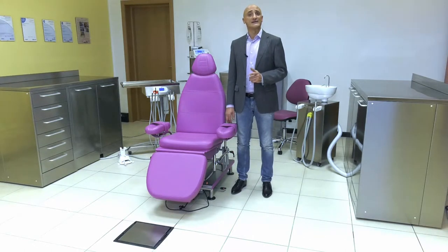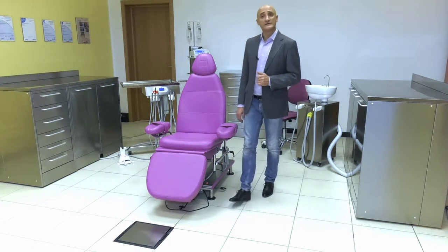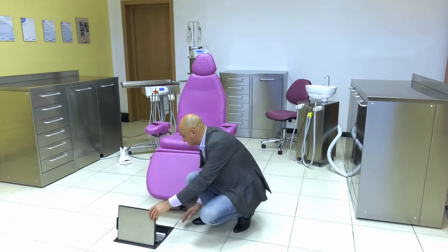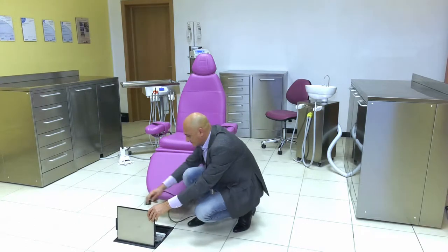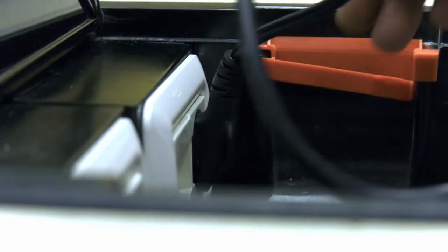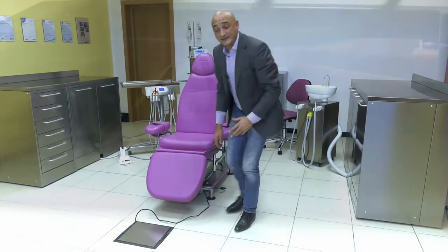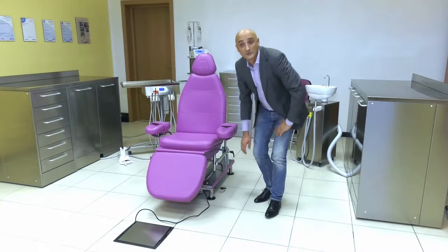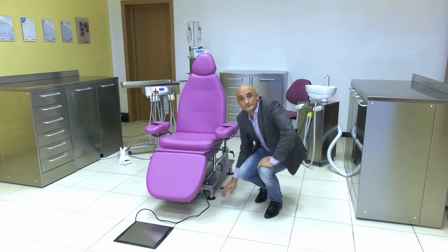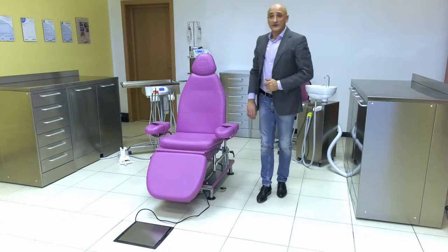Firstly, I am proud to say that it has been designed and made entirely in Italy by our staff. I will now plug it in. Once this is done, I only need to switch on the chair by pressing this button.